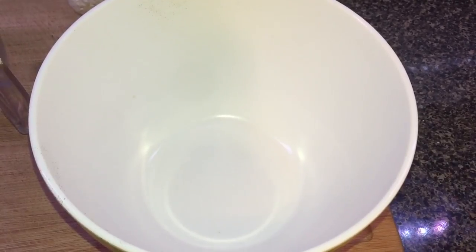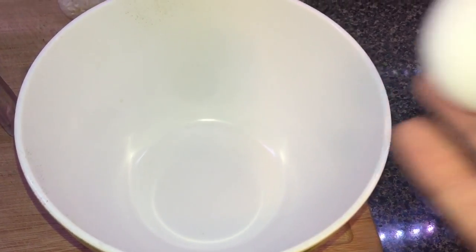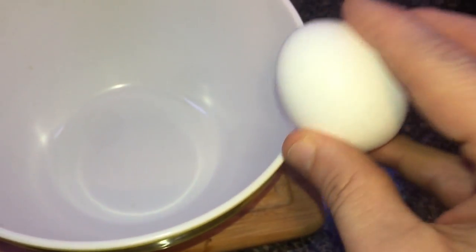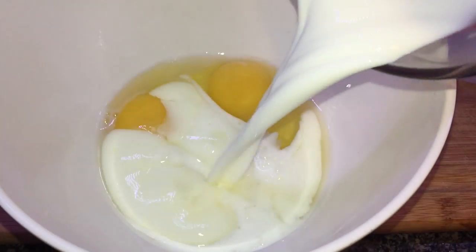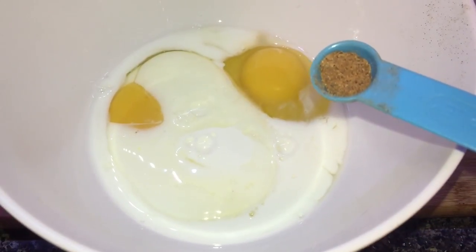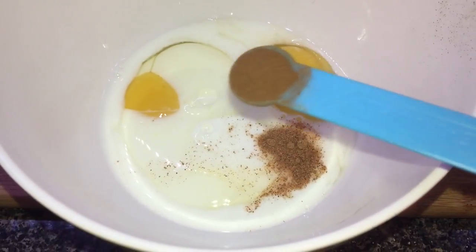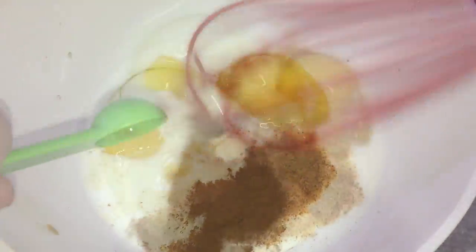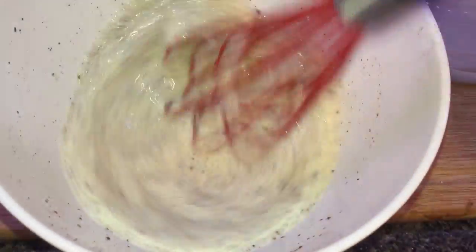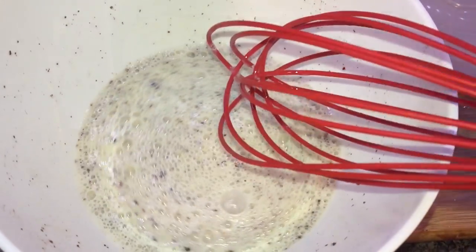Now that our rice is cooking, we're gonna make our delicious egg mixture. We're gonna take two large eggs and crack them into a mixing bowl. Then we're gonna add a half cup of whole milk, an eighth of a teaspoon of ground nutmeg, a half teaspoon of ground cinnamon, and one teaspoon of vanilla extract, and whisk it all together. Great — now set it aside.